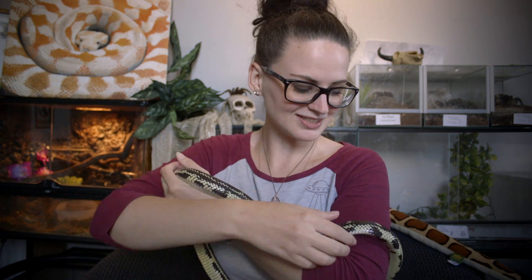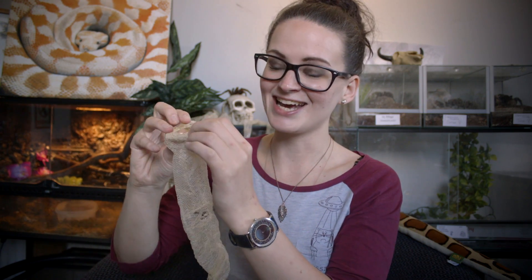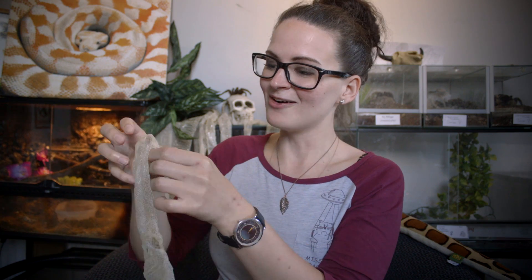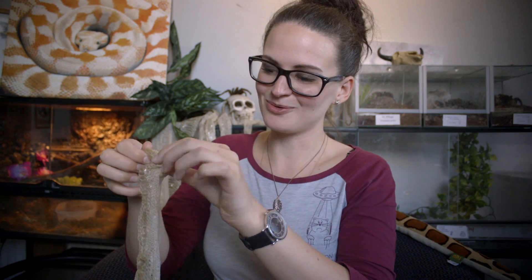I'm going to show you later on how I lay them out to dry, but right now I'll put Barnaby back because I have another shed to look at. This one is from one of my ball pythons and is still very wet — I haven't unrolled it yet. This is also an incredibly healthy-looking shed, which means she got it off in one big beautiful piece. Also worth knowing: if you get it while it's still gooey it can smell a little, but that's completely natural.